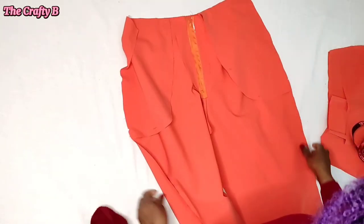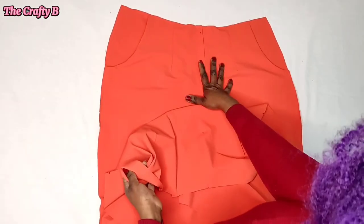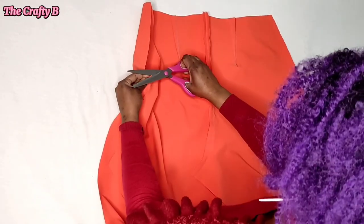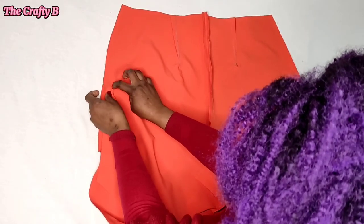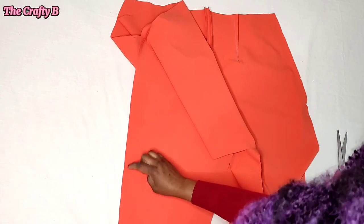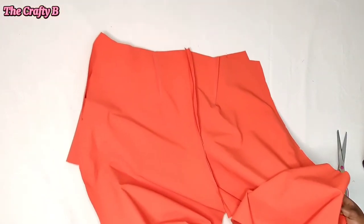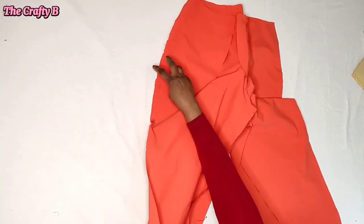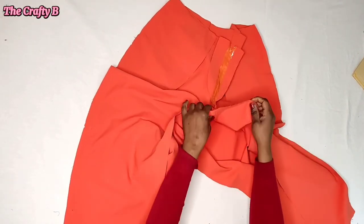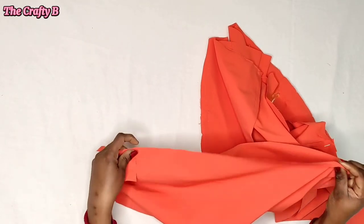This is how it looks after sewing. Next, bring the front and back panel together with the right sides facing each other, matching all the points marked initially. When everything is in place, join the sides with half an inch allowance on both sides. After joining the sides, put the cross seam together, then the inseam together, and sew with half an inch from one end to the other.